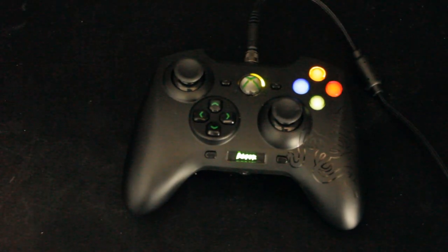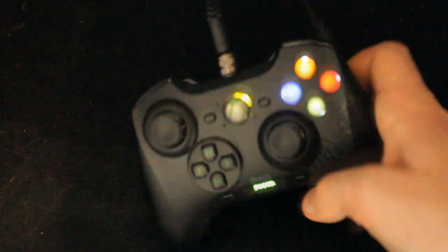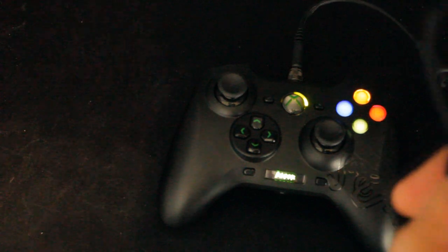Overall it just looks pretty goddamn cool, doesn't it? You've got your big Razer logo there on the side — it's all nice and shiny. It does come in a weird kind of way with its wired feature, but it does come with a lovely braided cable, which is obviously a bonus.